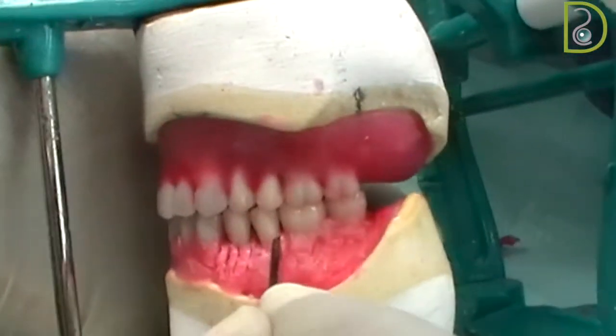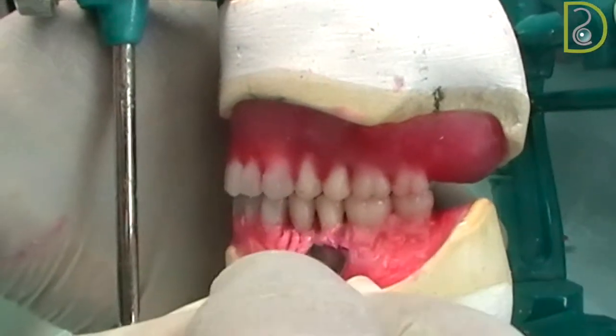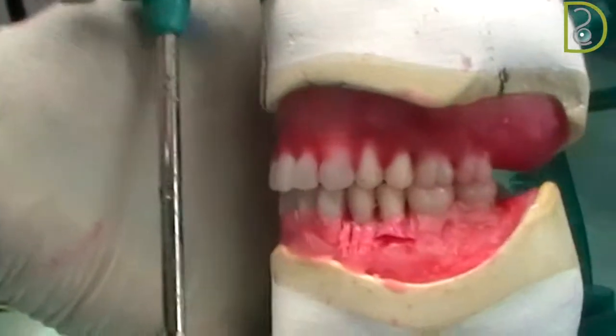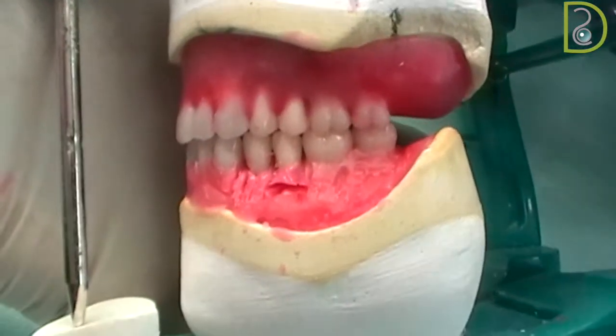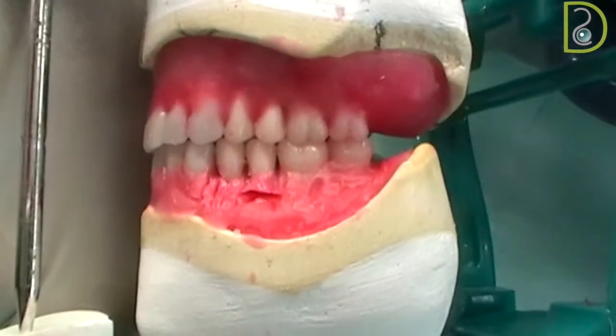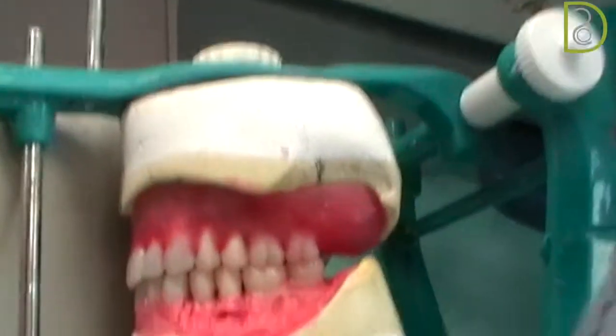If it fits nicely then we are okay; if it's too big, then we can trim it. But it looks like it's fine — very nice. After you do that, add more wax and wait for it until it's fully set before you start moving it around, otherwise it will move because the wax is too soft.